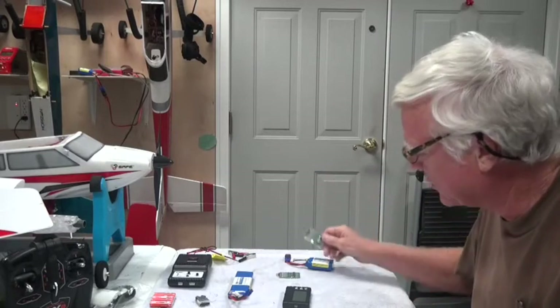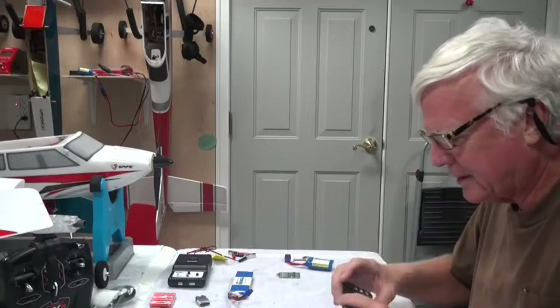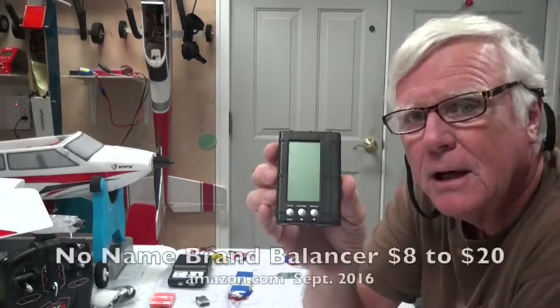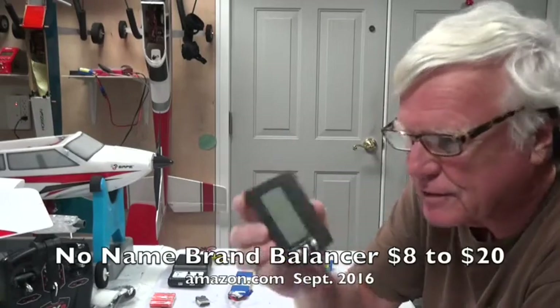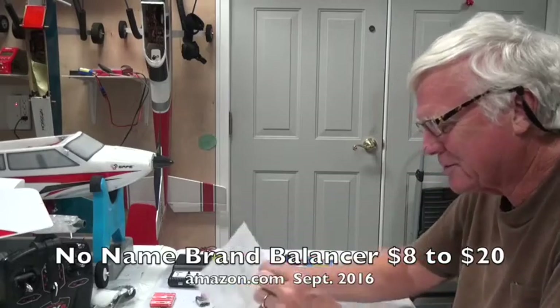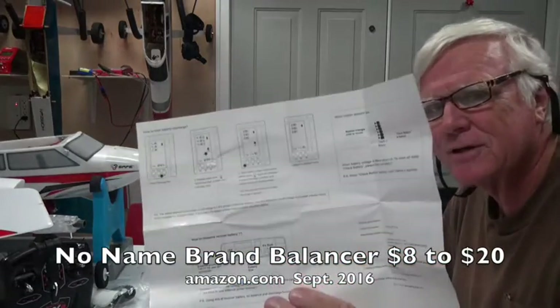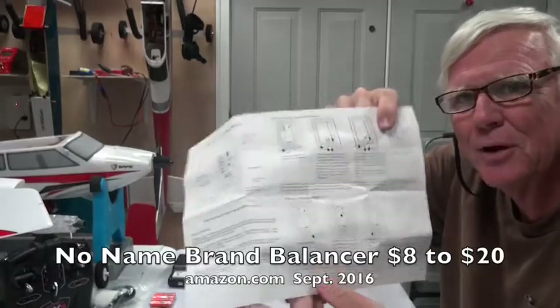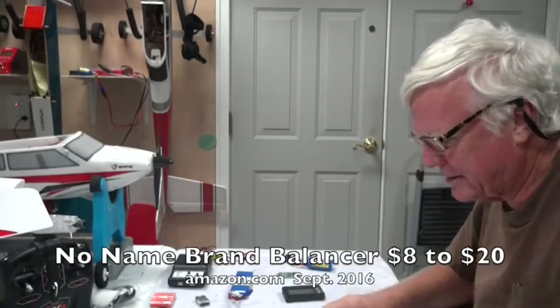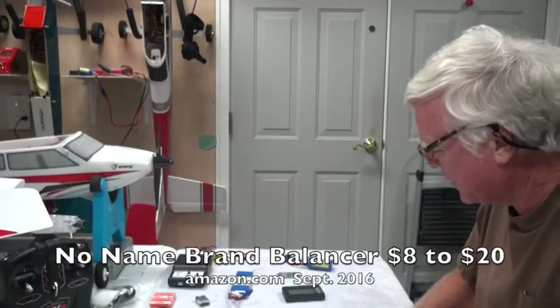This new device is a checker and balancer. It has no name on it and it came from China. It has connectors for all battery sizes and comes with a set of instructions that are reasonable — not the best written but readable.